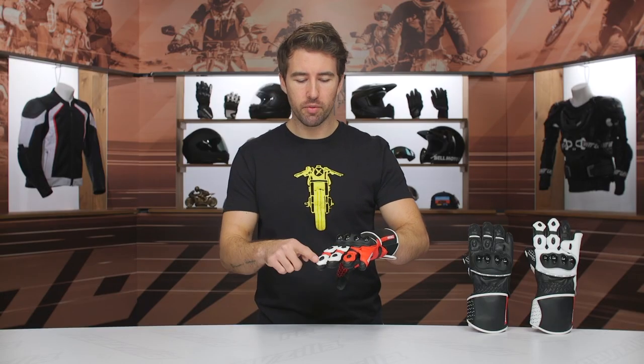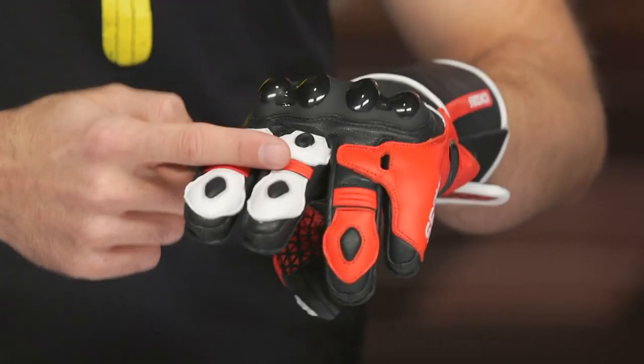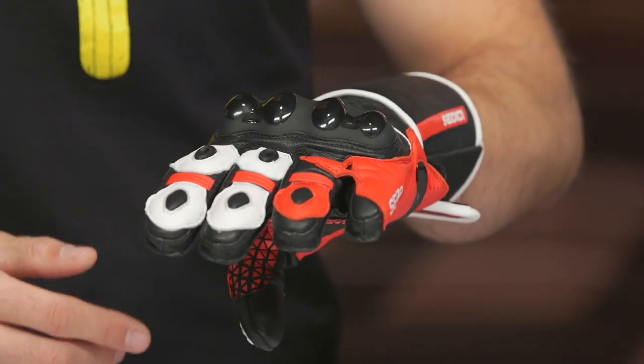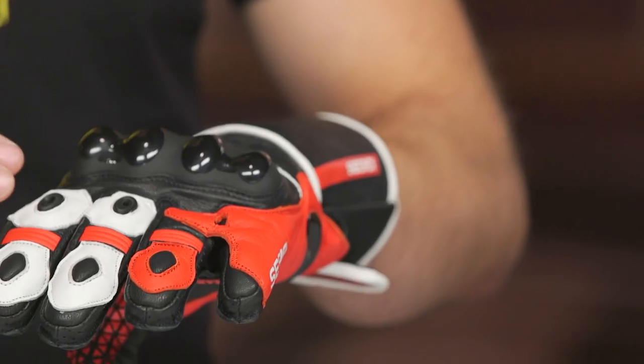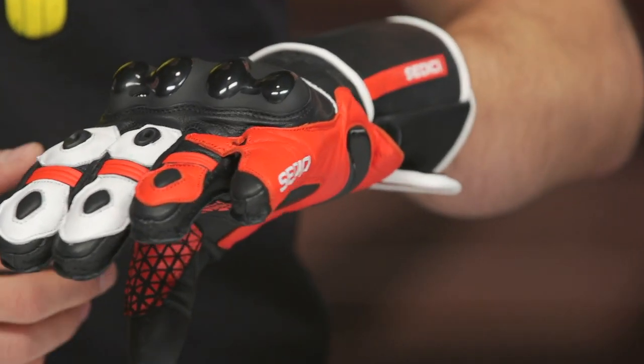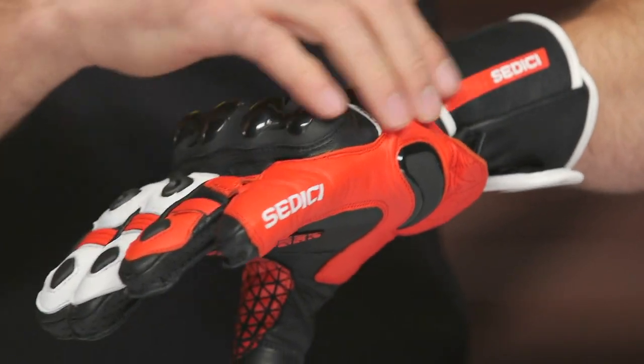There's double layered leather on tops of the fingers, and some accordion on those trigger fingers, which definitely makes a difference when you're manipulating your controls. Over here we've got the bridge connecting the pinkies — some people like it, some people don't, but it's there to help brace those fingers if you need it. What I do like, however, is the covered outer seam and all that coverage, which I'll talk about in just a moment, especially for sport-oriented gloves.